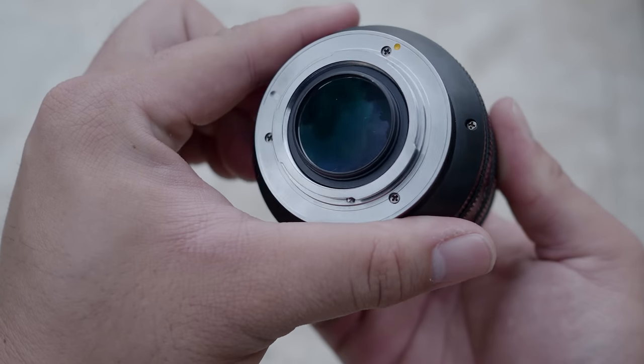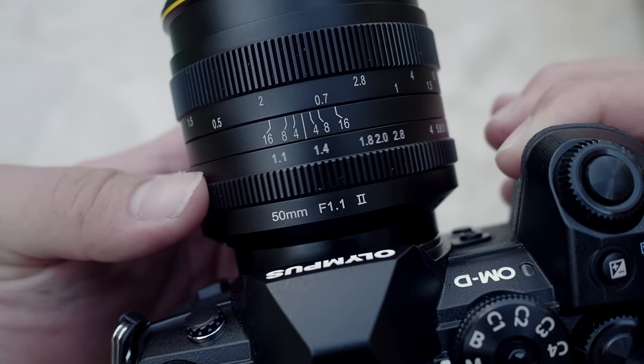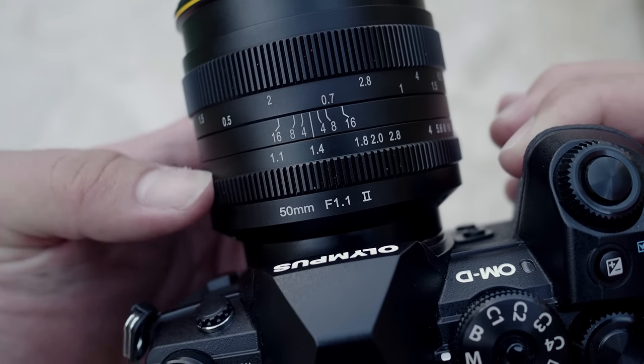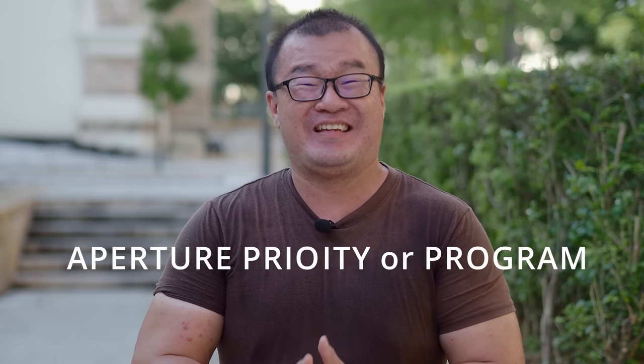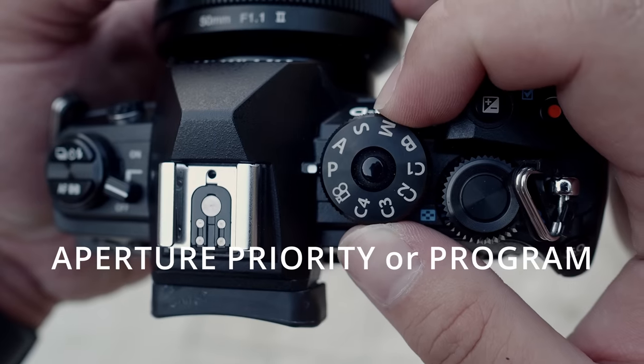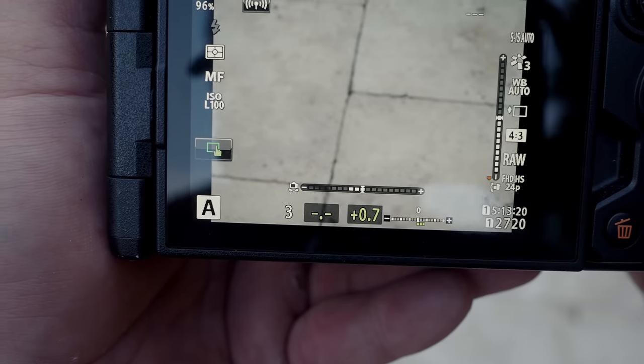The lens you're using is a fully manual lens. The only way to control the aperture is to physically turn the aperture ring on the lens itself. Therefore, the camera cannot control aperture and shutter speed priority doesn't work. For most general shooting, I use aperture priority or program mode — it doesn't matter which one you choose, the camera will decide the right shutter speed for you.